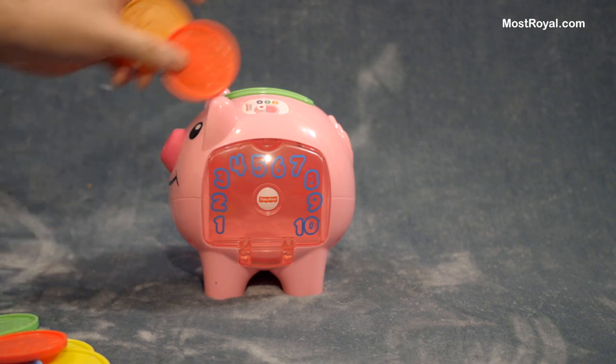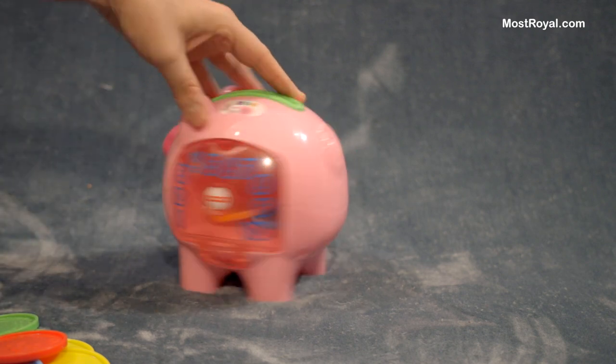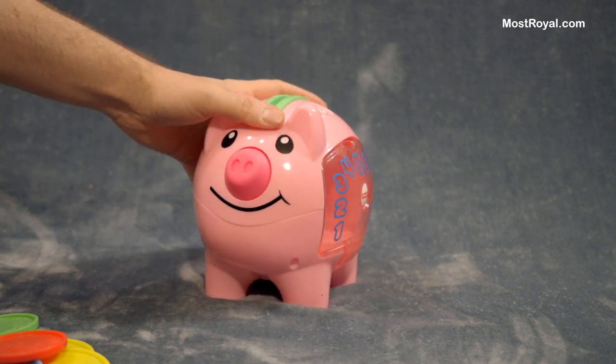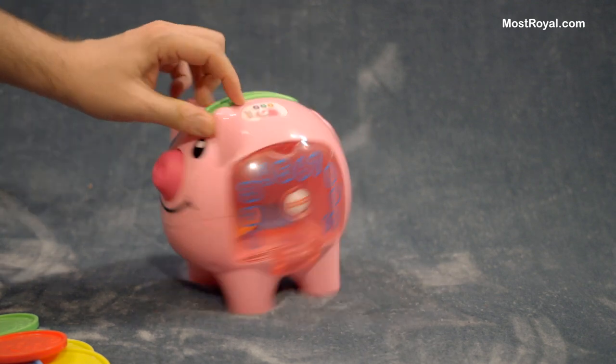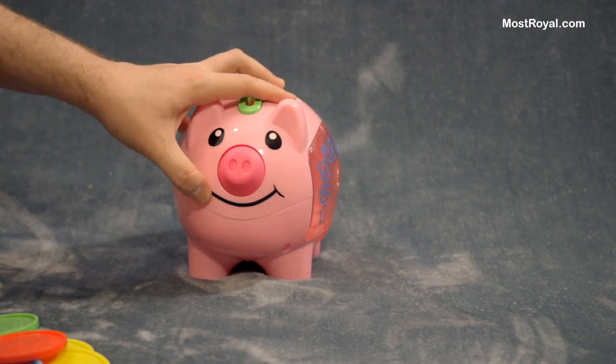You can turn it off completely and put stuff in if you just don't want to listen to it. Sometimes we get a little burned out on some of the songs. I think the nose is really cute and so forth.